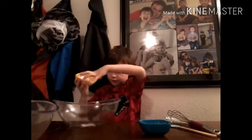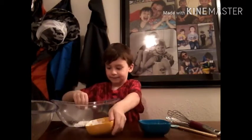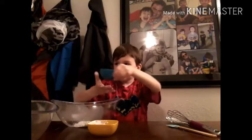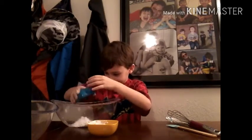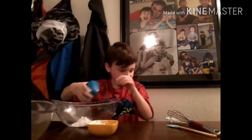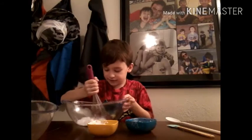Let me stir with the cornstarch — put that in there. Then we're gonna add the powdered sugar; it's in the blue bowl. Now we're gonna mix it up.